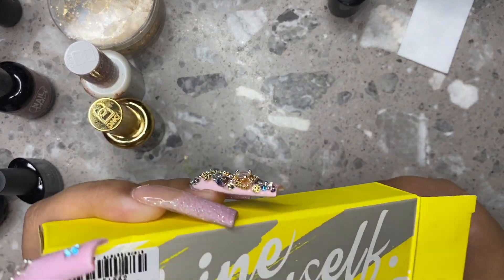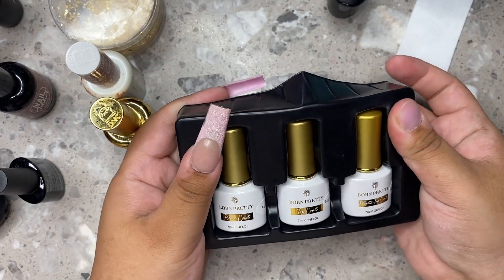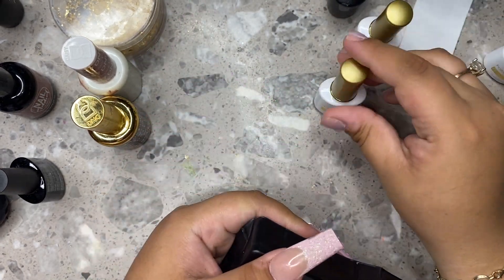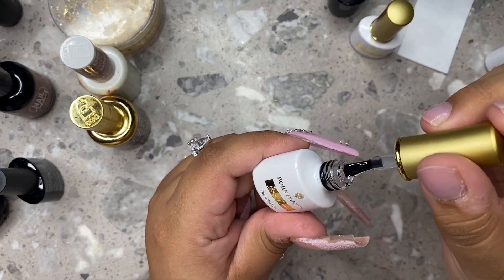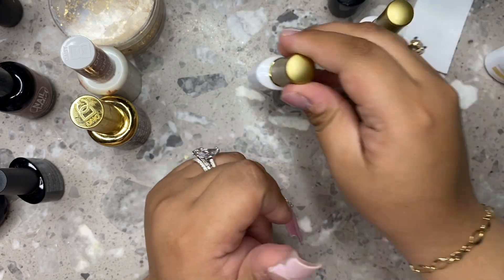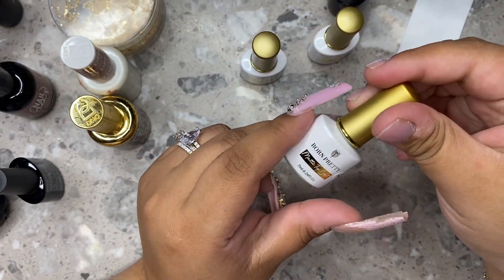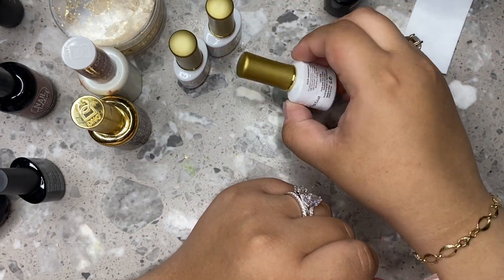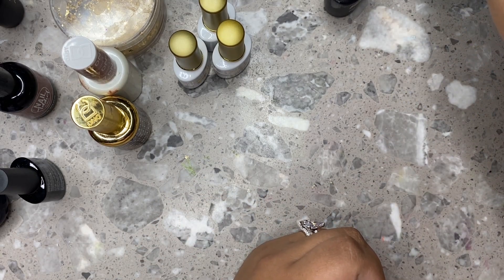So I'm going to start off with this little kit from Born Pretty. This has a super top coat, the base coat, and basically everything you'll need just to start off. I'm going to be going in with the base coat and base coating all of the nails. Right here I'm just showing you guys the consistency — it looks really really nice, not too thin, not too thick, just in the middle, which is exactly what I like. I do like my base coats to be a little bit thicker just to add a little bit of structure to the nail.